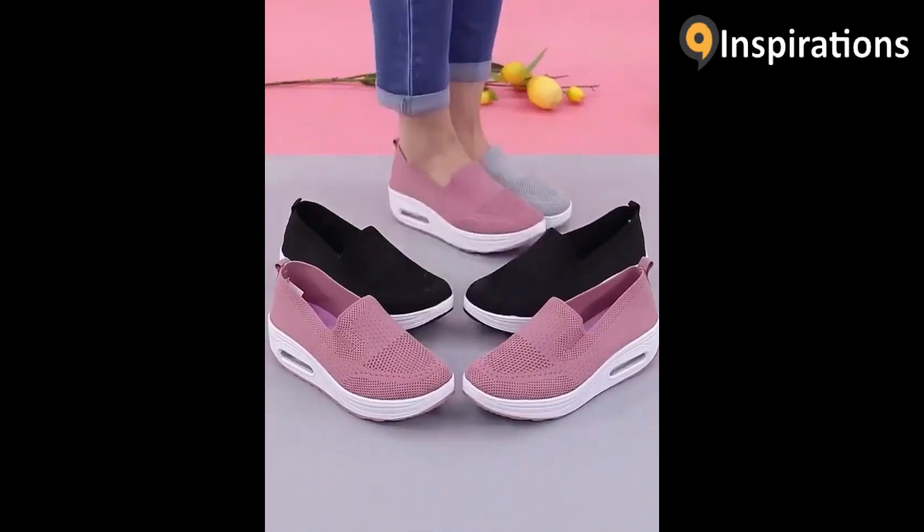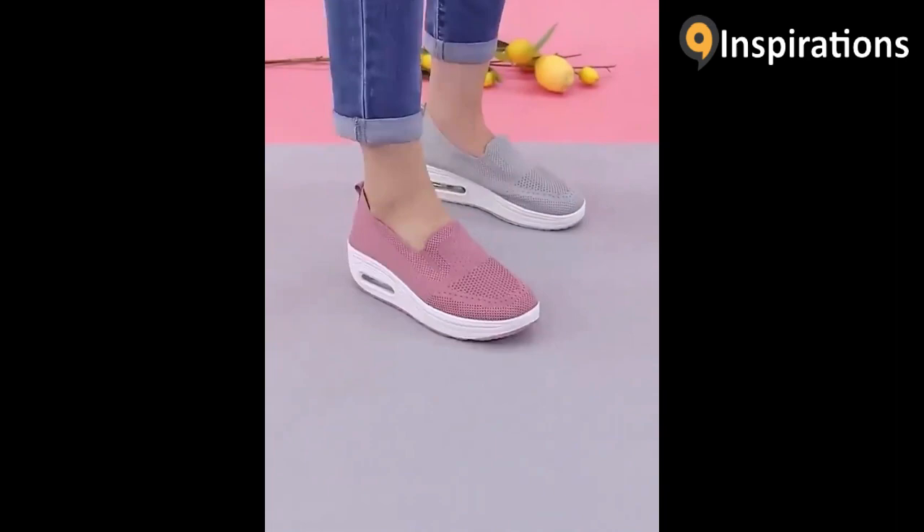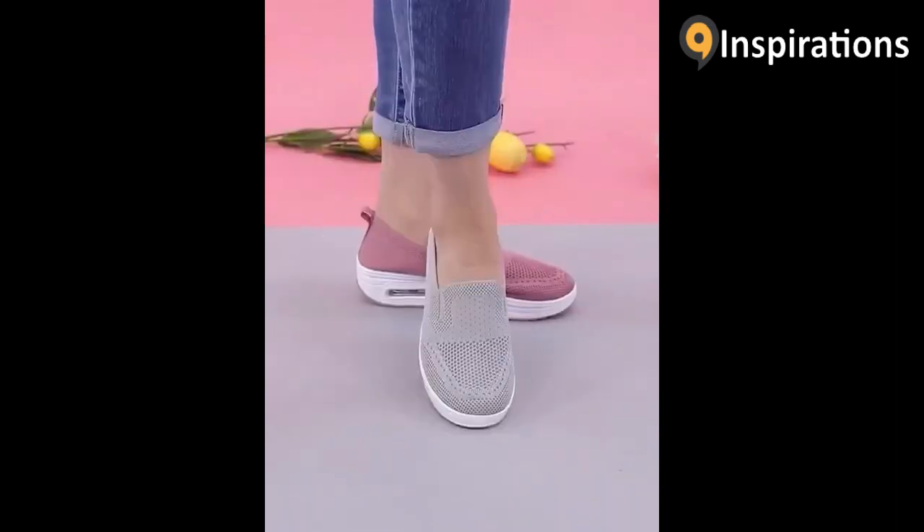Recommended by local plastic surgeons in Japan. No need to waste time and money on fitness. Just wear and walk every day to improve. Wear it for 20 days.